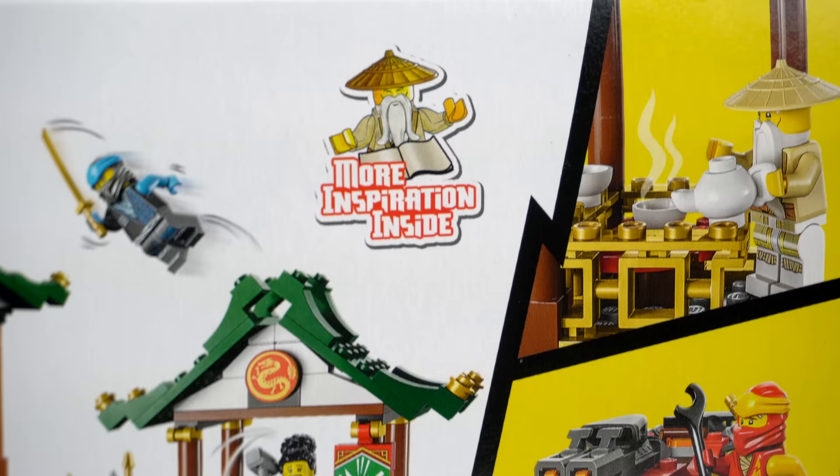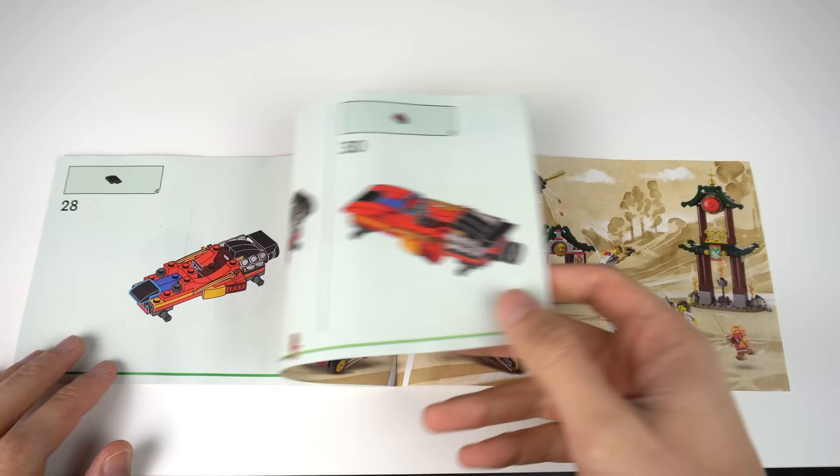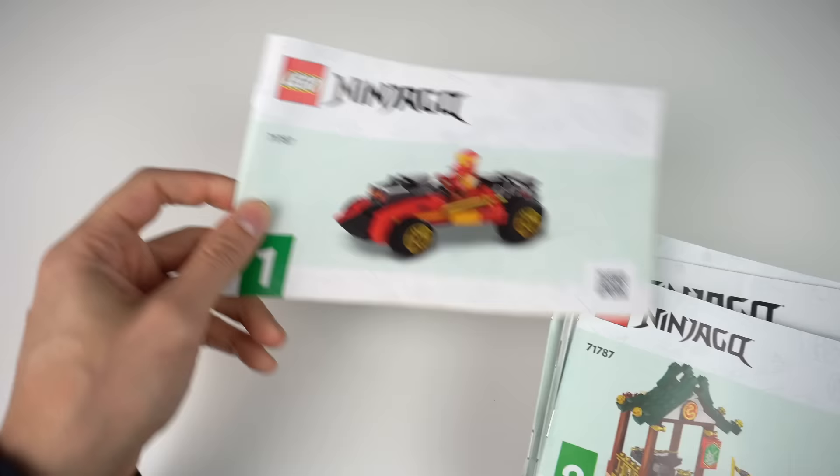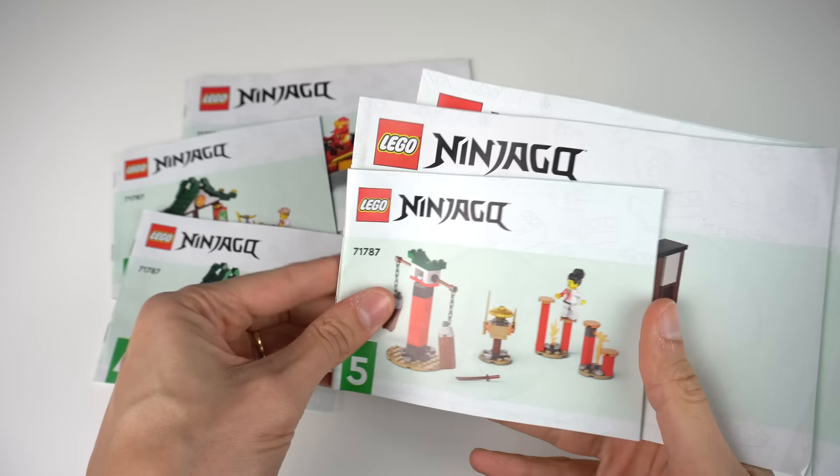There's a claim in the box that there's inspiration for more builds inside, but I could only find 2 pages worth of inspiration in the last pages of the first instruction book. The set is divided into 7 different models, each with its own set of instructions.